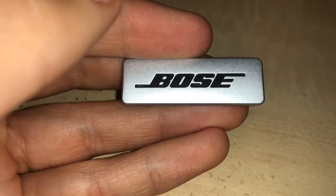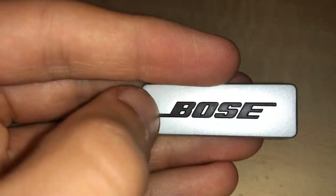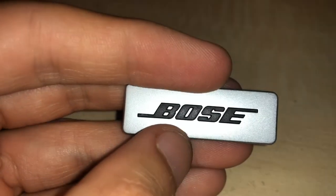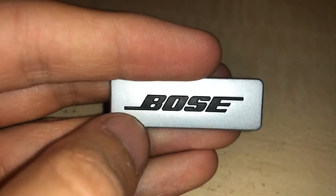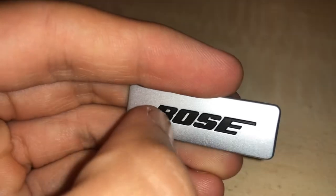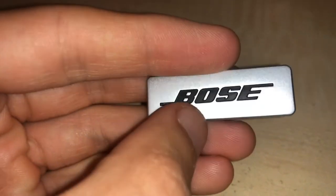The tape that I'm using will not stick to this — it's just too slick. So what I'm thinking is I'm going to have to just paint the whole thing black, come back with my fine-tip paintbrush, and paint these individual letters orange. I think that would be the best bet. So we're going to give that a shot.